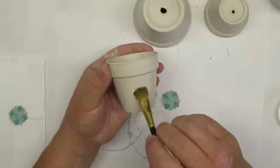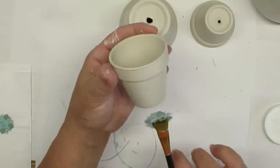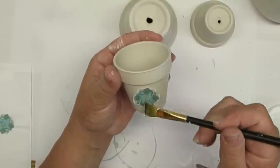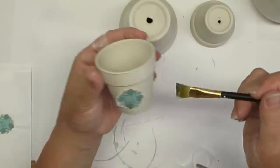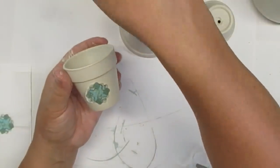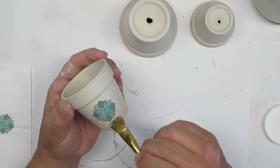Using my Mod Podge technique, I'm going to put some on, grab that little tissue paper or napkin paper printable and put that right on top of the Mod Podge, and then smooth it out making sure that my brush is always moist with the Mod Podge. I'm going to repeat these steps for the other two pots.